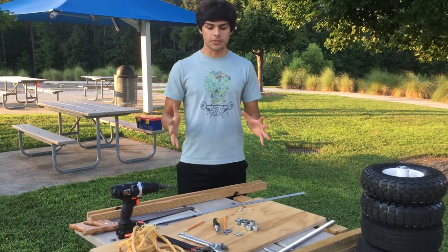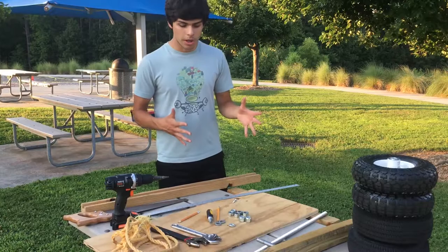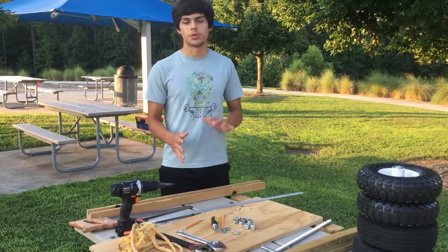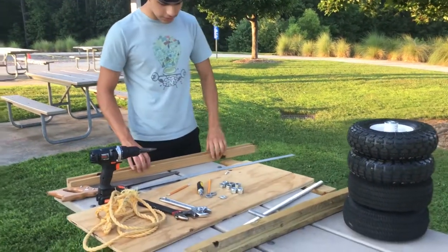I'm going to show you guys the materials you need first. This is basically the simplest a go-kart can get. Some of them can get really complicated with their steering systems, brakes, clutches, and gears. This is basically a simple push go-kart that you can go down a hill with.